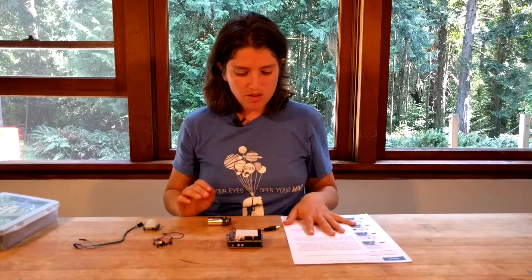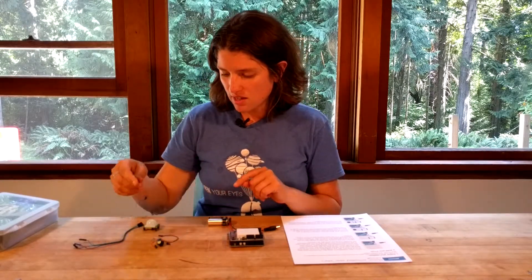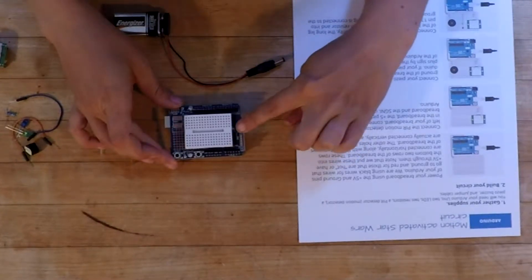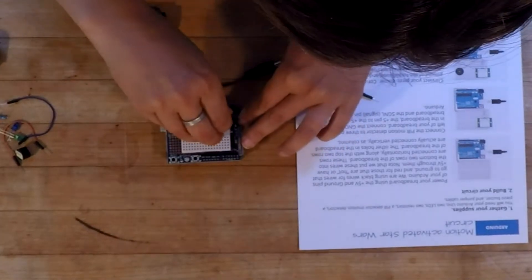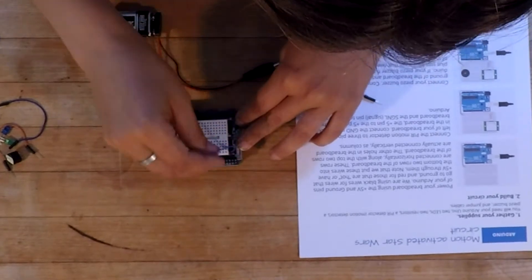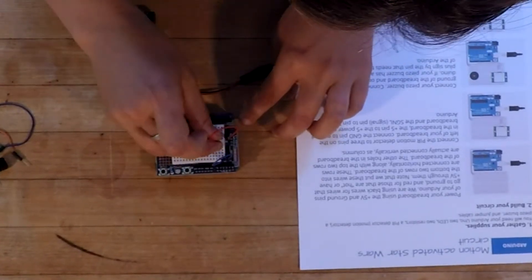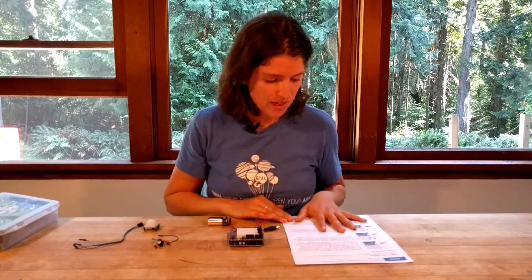The first thing we're going to do is power up our breadboard with the ground and the hot pins. There's a row of pins — these are ground, labeled GND, and these ones say 5 volts. So I'll plug in a blue wire for ground, which will make this whole row on the breadboard ground, and this whole row 5 volts. Alternatively, you could just plug straight into the ground and the 5-volt pins directly.